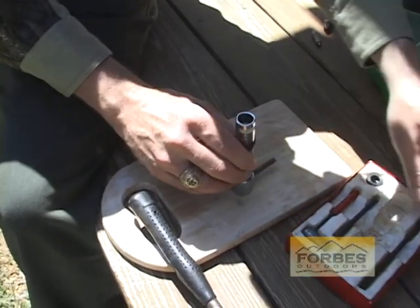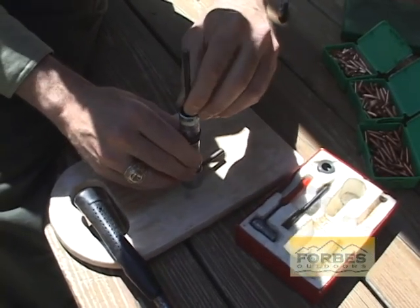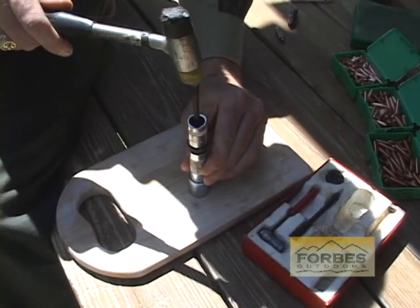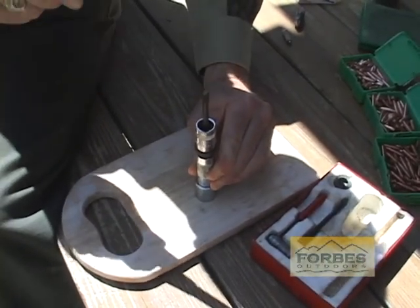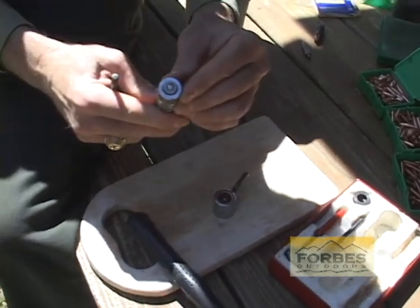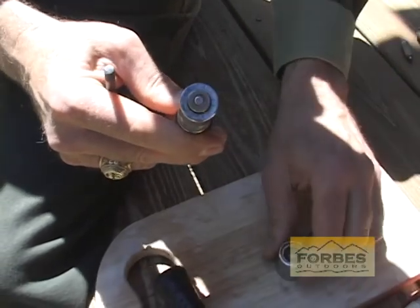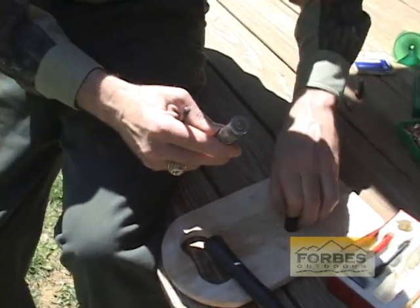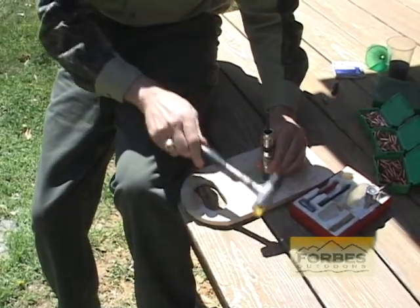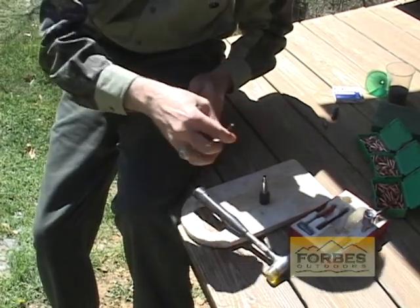Place that down on the top. Take our blunt tool, slide it into the resizing tool. We're going to tap it just a few times. You can actually feel it and hear it when it settles. You'll see that we have the new primer put in place now. Let's take the casing back loose. There we go — now we're ready for the powder and the bullet.